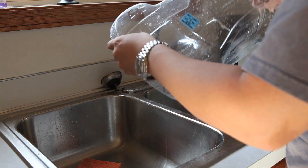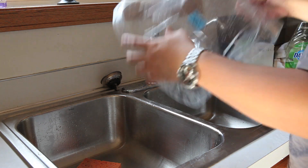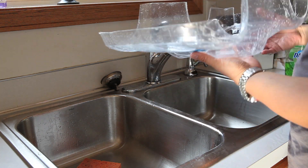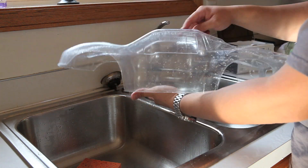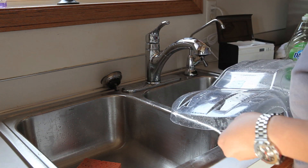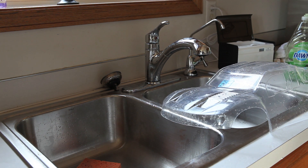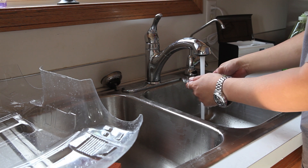I'm going to wash out both sides and let everything air dry. If you're impatient, you could grab a towel and start drying everything out, but the main thing is to watch out for fingerprints.